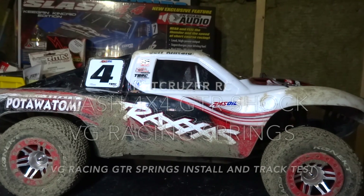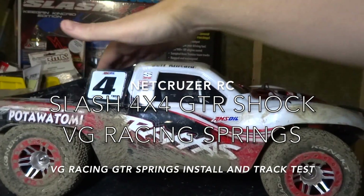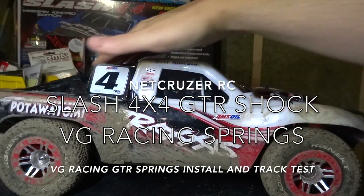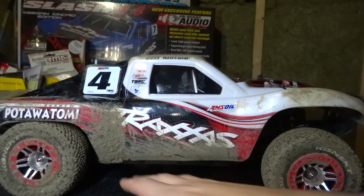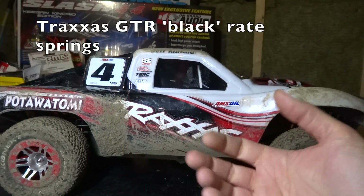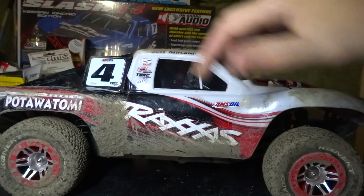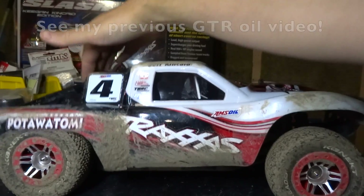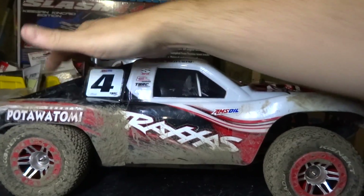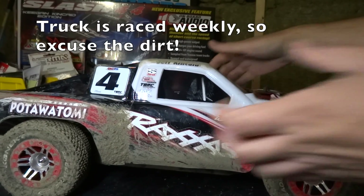Here we are again with my Traxxas Slash 4x4 and I'm still trying to get these GTR shocks tuned. As you can see, the rebound on them is just terrible. The springs that come with the Slash Ultimate GTR shocks are way too soft. I've tried it with the stock fluid, I've tried 40 front and 50 rear, and now this is 35 front and 30 rear. The rear is almost acceptable, but the front — even at 35 — the rebound is just terrible.